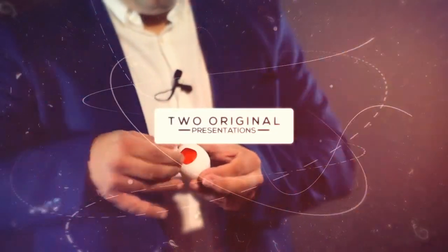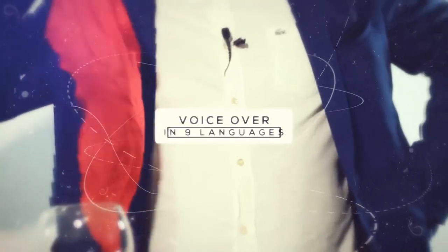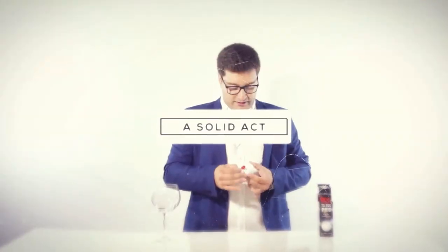Included is a great voice-over routine that we translated into 9 languages and that you can instantly add to your own act.